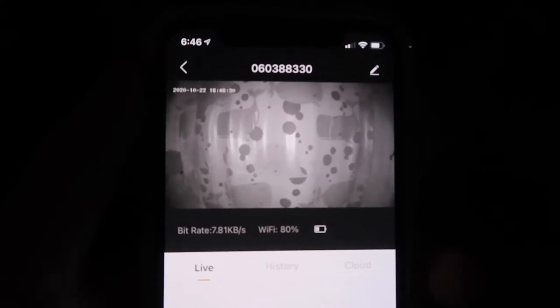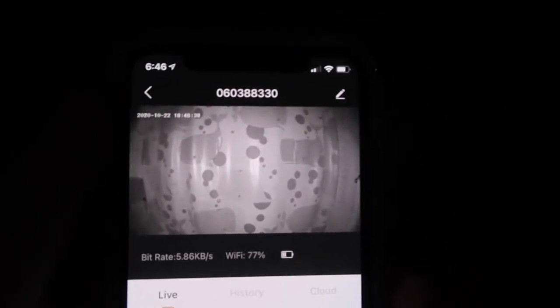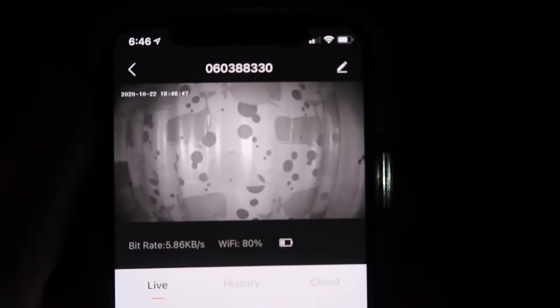It took a few seconds to activate night vision mode, but it does work and it's quite clear — you can see the image. Even with night vision on, it's really bright. The audio is quite loud but I don't want to turn it up too much because it'll cause feedback.